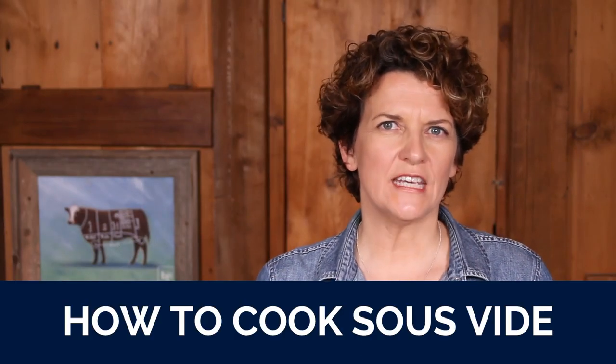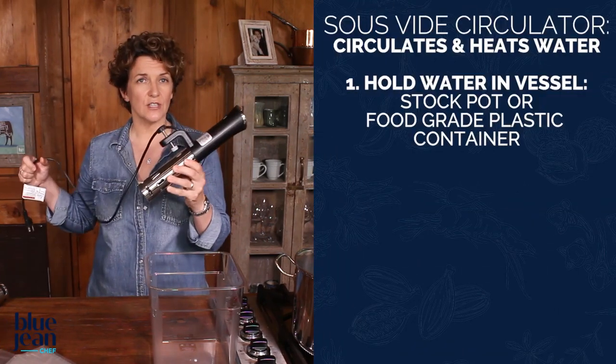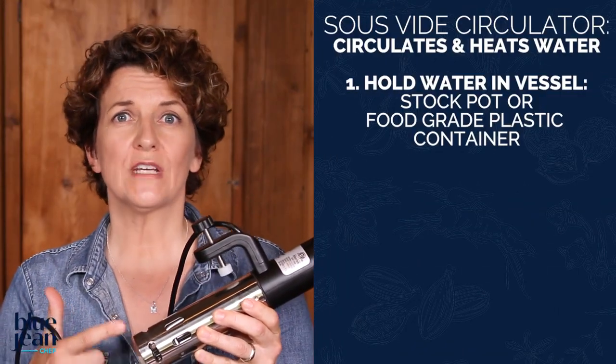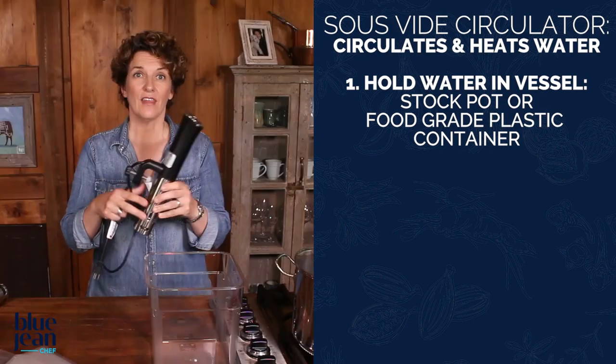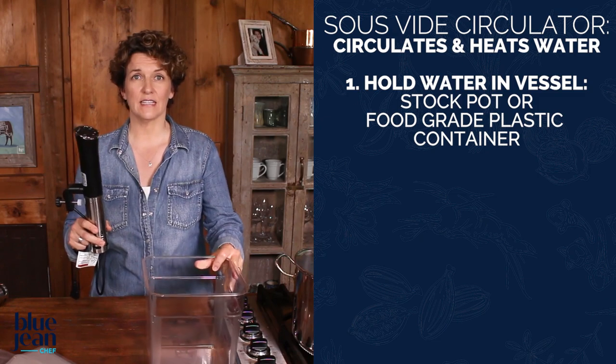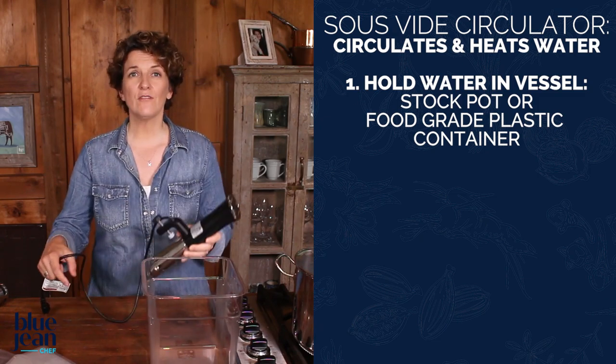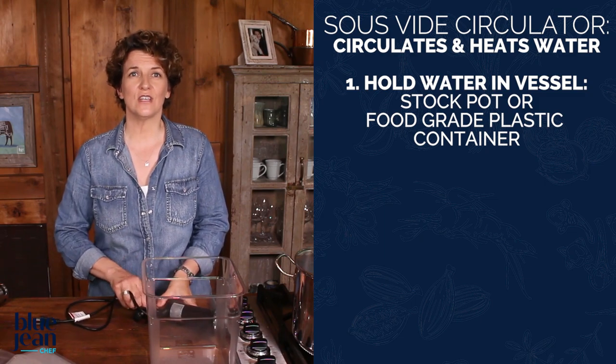So how do we manage to cook foods in that water bath at that low temperature in our home kitchens? Sous vide machines used to be very large and used in restaurants, but today you can get something called a sous vide circulator. This circulates and heats the water in a vessel — that vessel could be a stock pot or a big plastic container like this. By holding that water at a consistent temperature, we now have the perfect medium for sous vide cooking.